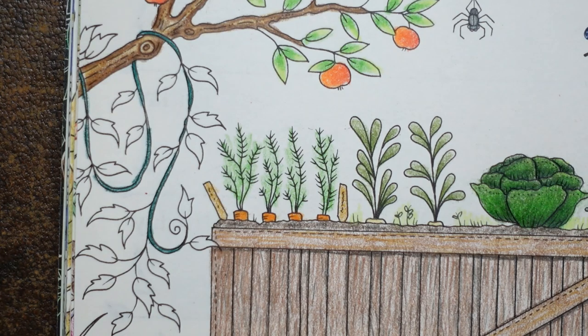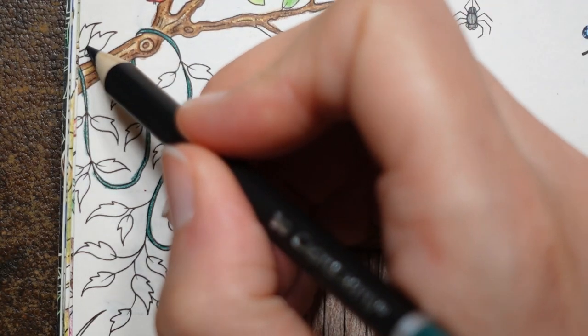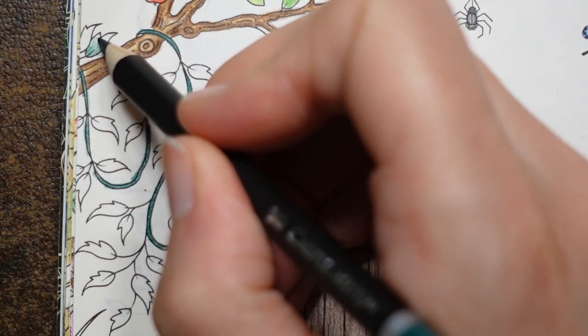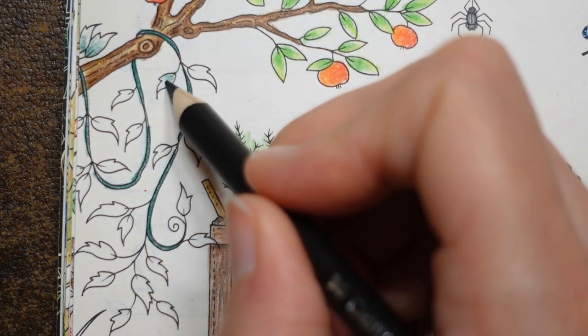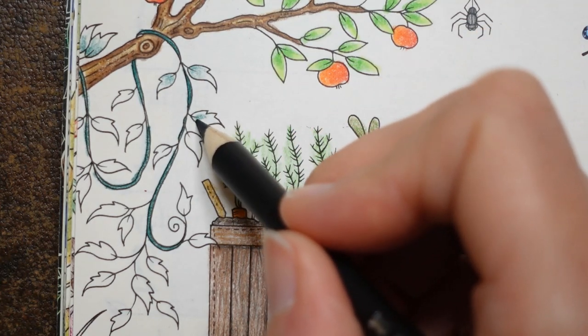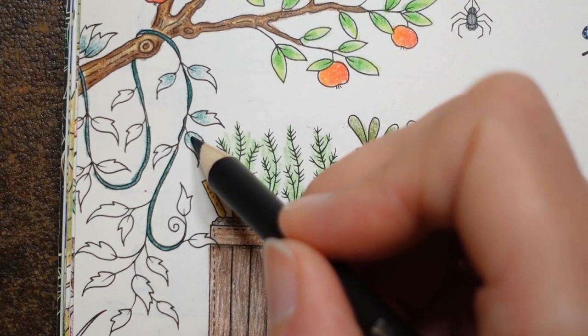I'm going to use a little bit at the bottom of each leaf — just a touch down here and try to fade it up a little bit. That will give a different tone to those bits of leaf. Of course the sun's shining — I think it must have just gone behind a huge cloud just now, it's so dark.